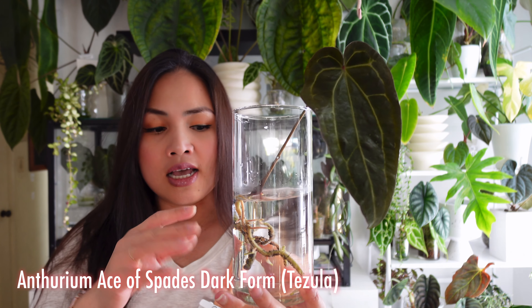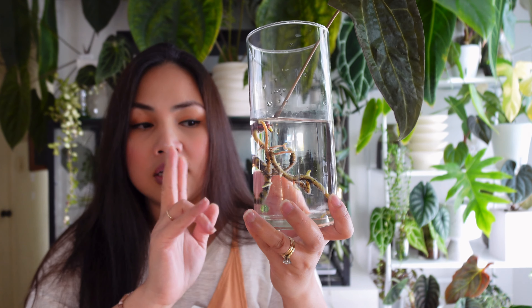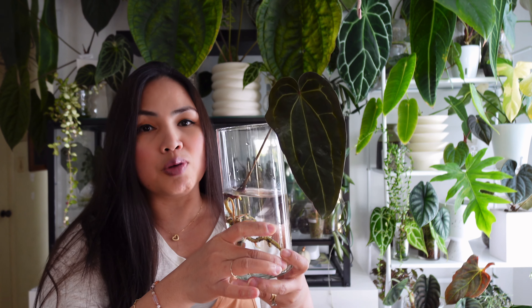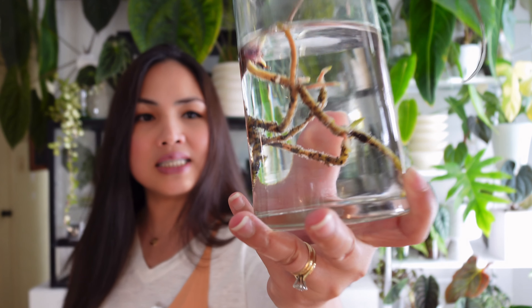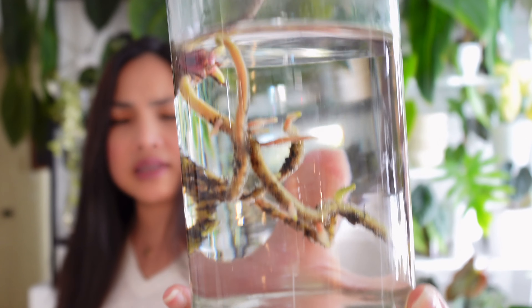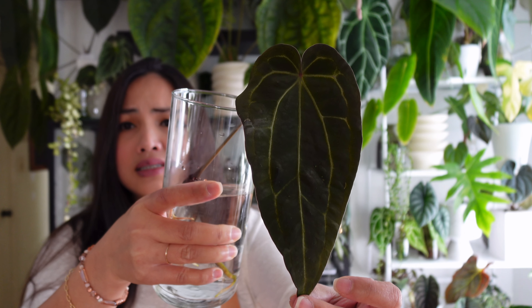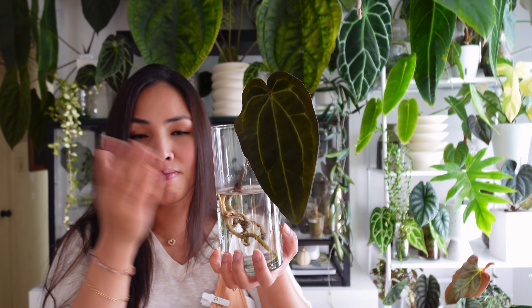The next one is the Ace of Spades, and this one is still in water because I was a little frightened for it — it came from soil. This is the Tessula Ace of Spades Dark Form, and I've already killed two Ace of Spades specimens so far. This one is the more expensive one, and it only came with a leaf — it's a cutting, a clone. I'm trying to be safe by water-rooting it, and as you can see we have some progress with the water roots. I'm going to wait until they reach maybe a couple of inches and then move it into LECA, just to make sure this one does not die on me.